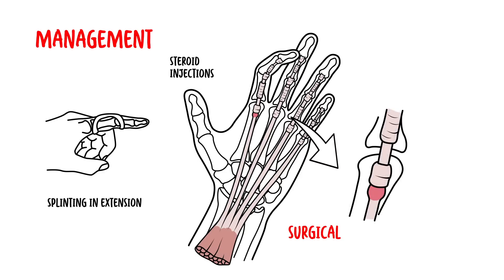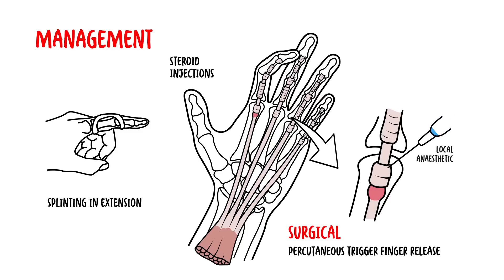Surgical management is also an option. A trigger finger release via a needle can be attempted in most cases, involving the release of the tunnel using a needle performed under local anaesthetic.